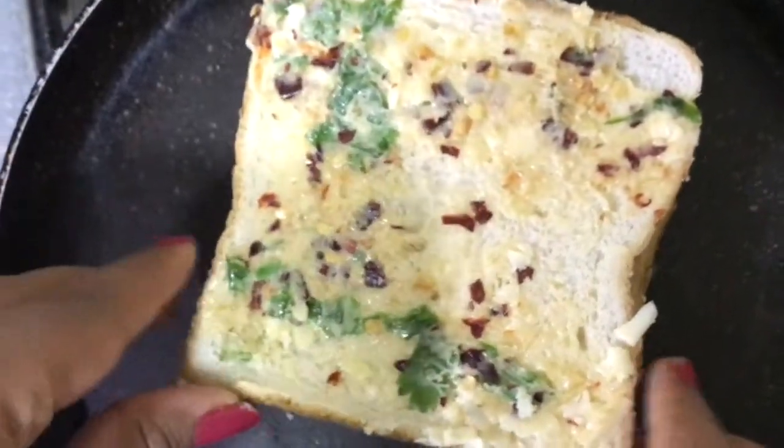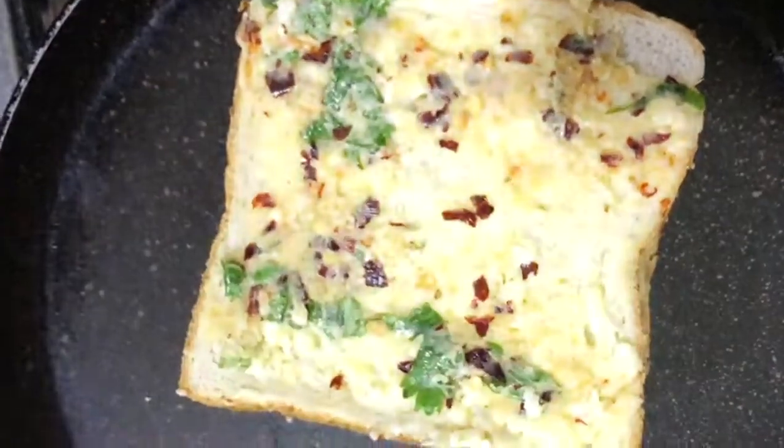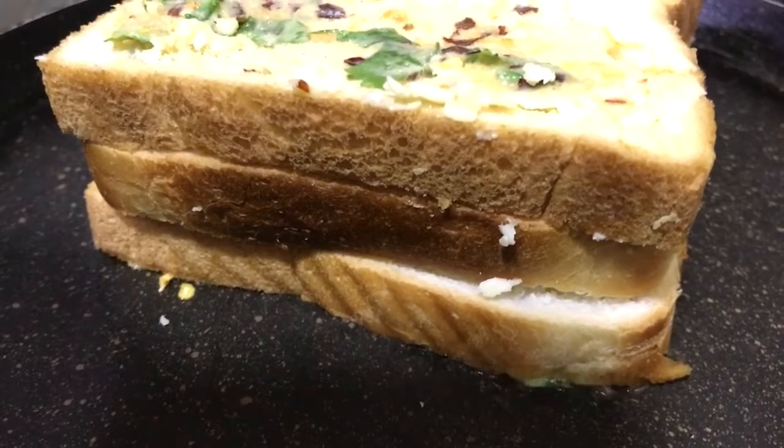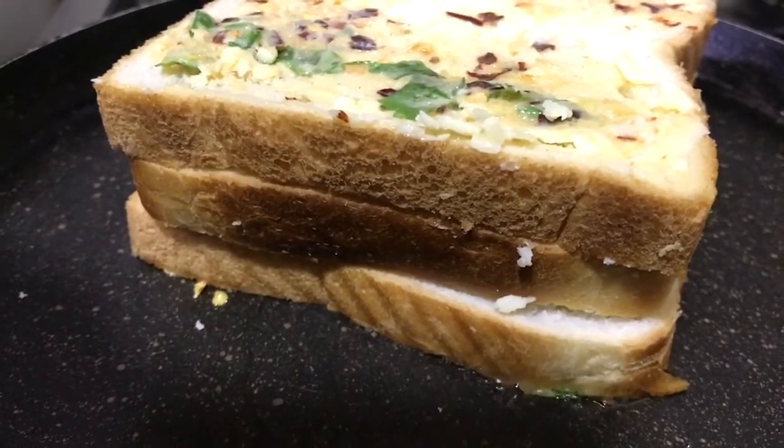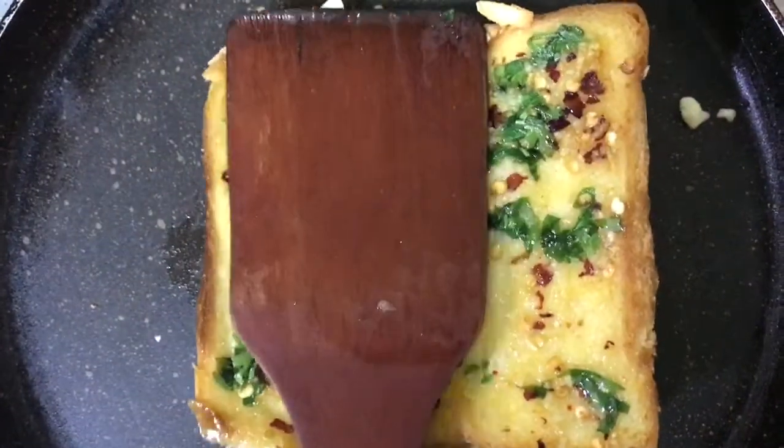On top of this, I am going to keep the third slice of bread on which the paste has been applied. Cook on a low flame and make sure you are gently pressing on top of the bread so that the cheese inside is melting.